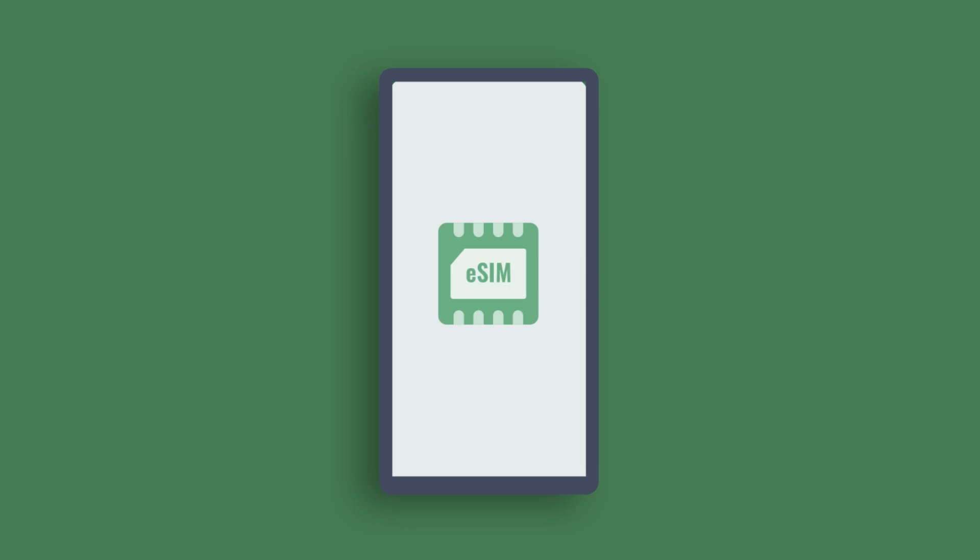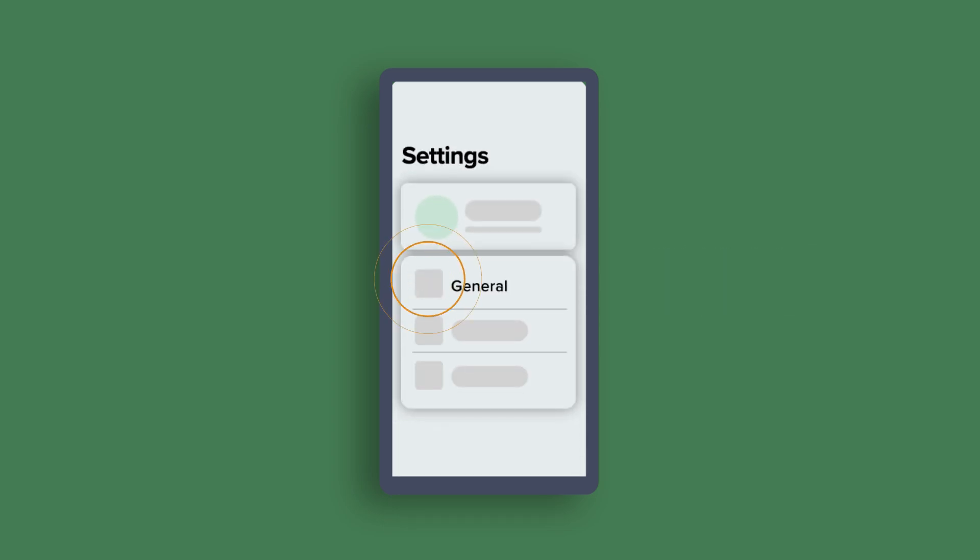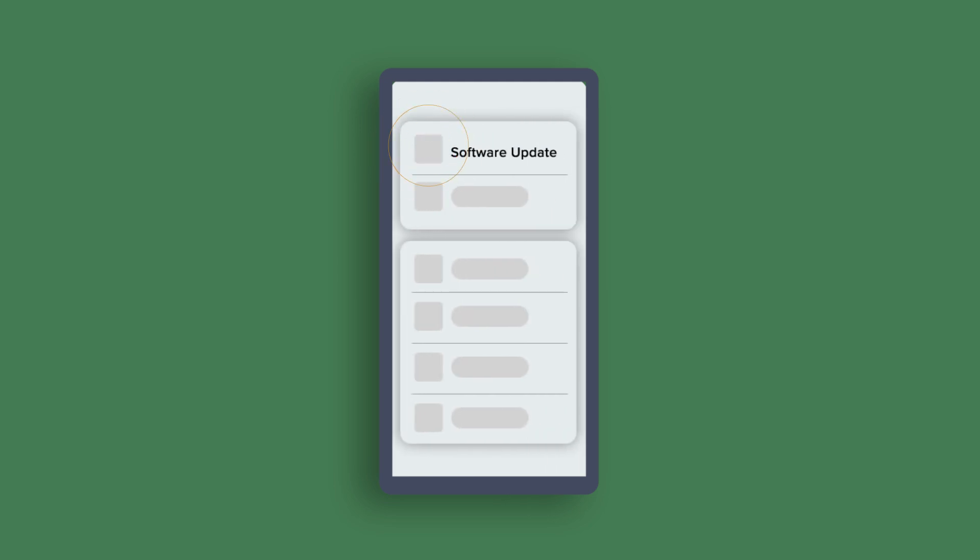Your Android phone also needs to be unlocked and compatible with our service, and make sure your Android software is fully up to date. Ready? Let's get activating!